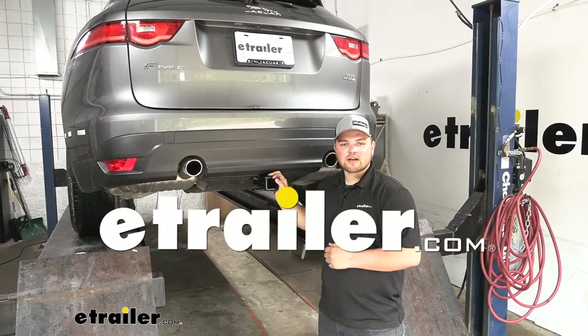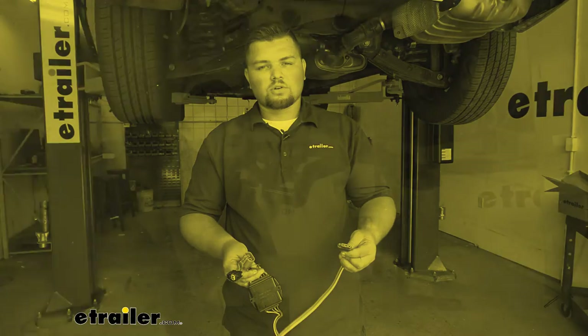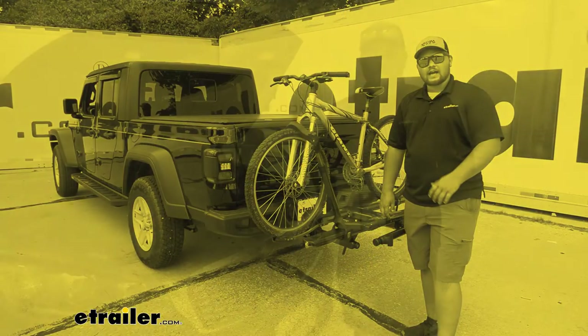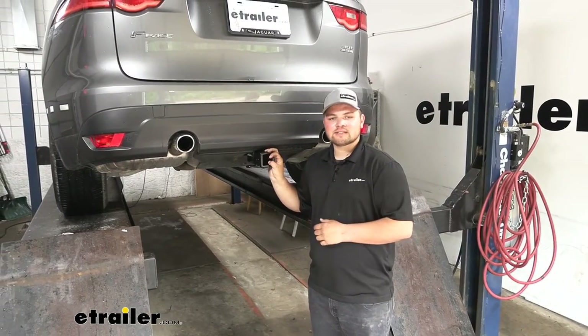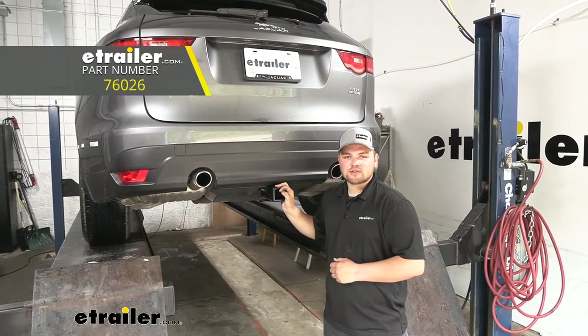Hey everybody, Clayton here at eTrailer.com. Here at eTrailer we install, test, and review a lot of different products to help you as a customer make a more educated decision before your purchase. Today we're going to be working on a 2018 Jaguar F-Pace. I'll be showing you how to install the Draw-Tite Class III Trailer Hitch Receiver.